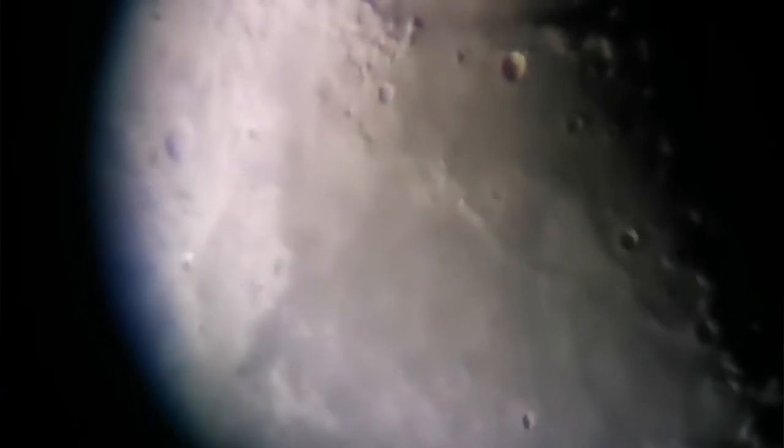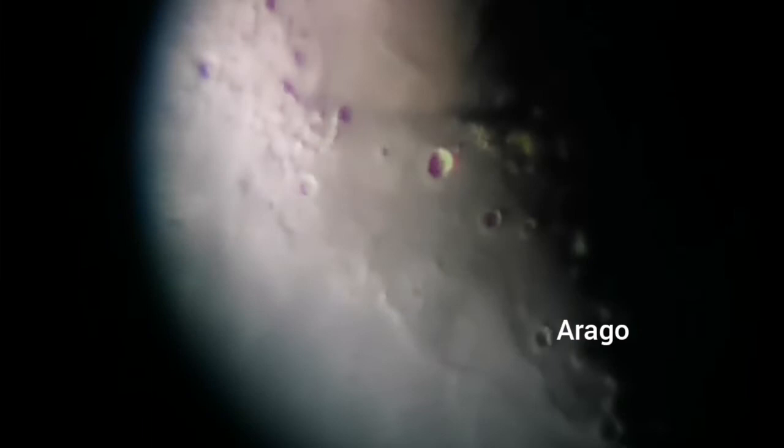There's a lunar dome near this crater, which is now almost in the lower part of the center. That crater is called Arago, and there is a dome — also a volcanic kind of mountain, a shield volcano there.